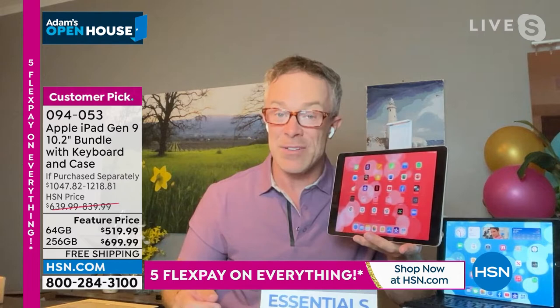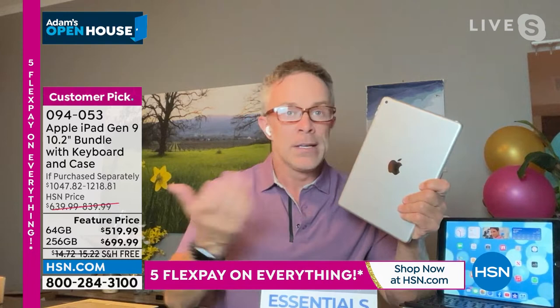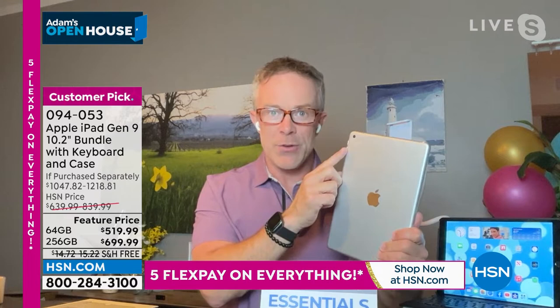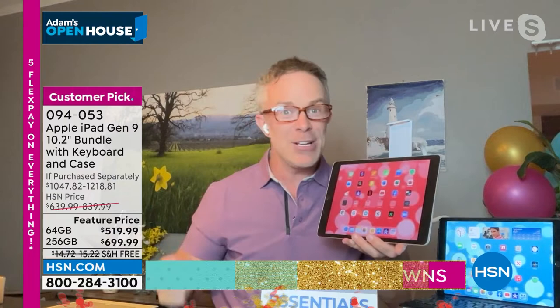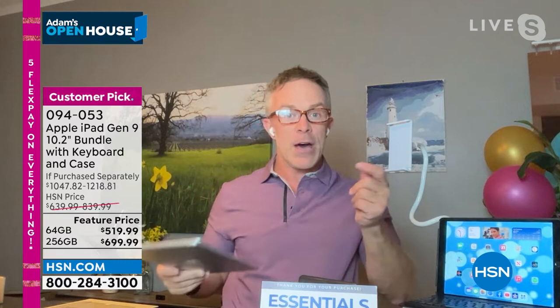Computing going forward is going to be more tablet-driven. Apple made the front-facing camera better on this one — 12 megapixels — so everything will be pristine. That's why I upgraded. They also added Center Stage, so I can get up and walk around the house and it follows me. This iPad is current technology adapted to our needs today.